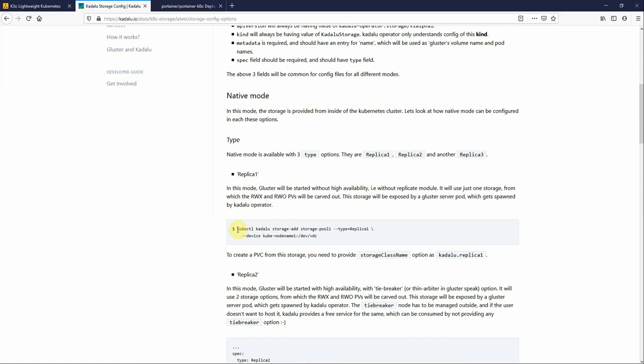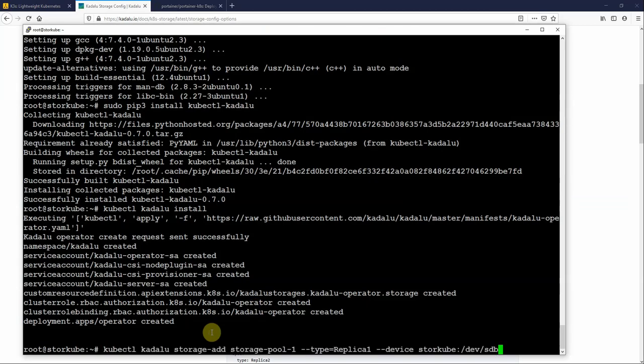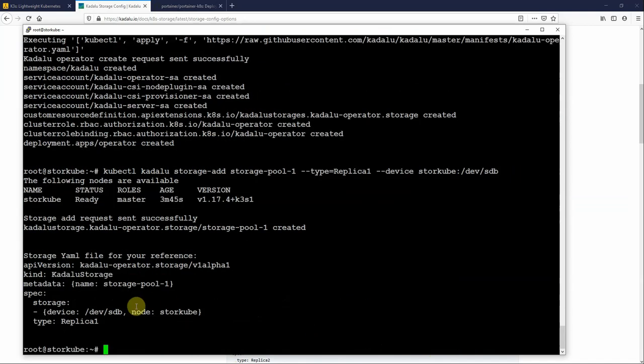The command to add storage requires replacing the node name with my host name and the path with my disk path. In my case my hostname is storecube, my path is /dev/sdb — my first 100 GB free disk — and I'm adding this to a storage pool called storage-pool-1. Running that command, you can see it's been added: type replica 1, on sdb, in storage-pool-1.